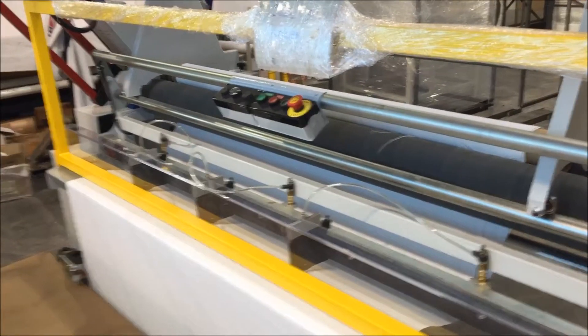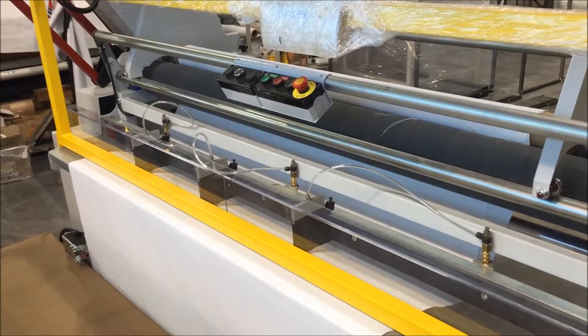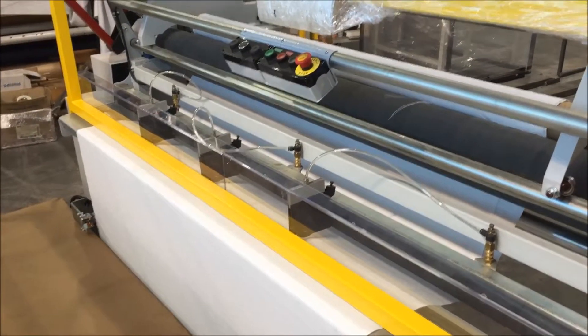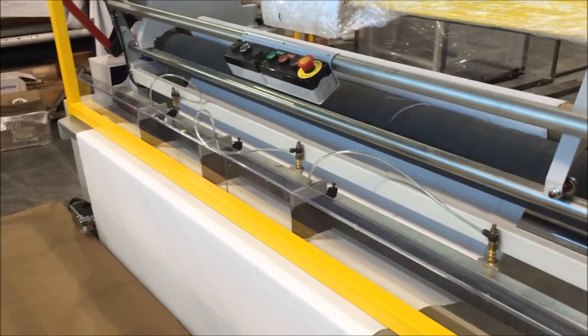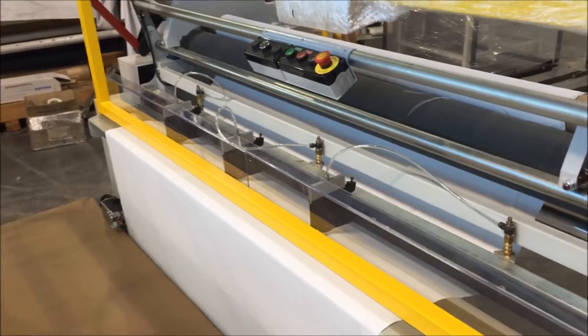Here we've got three score cutters — crush cutters, whatever terminology you want to use — that slit the fabric in a linear direction. This customer just has three, but there can be multiple here.